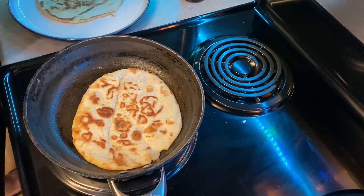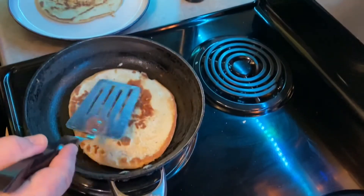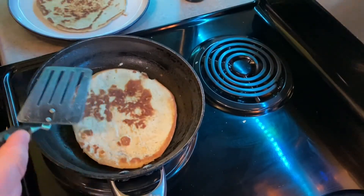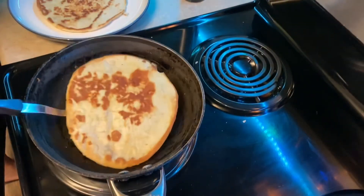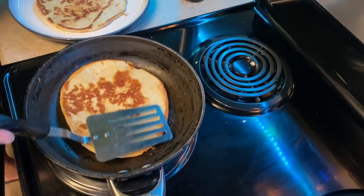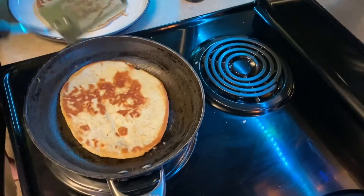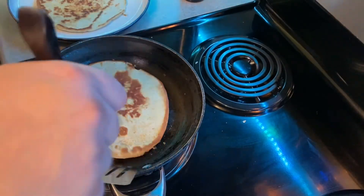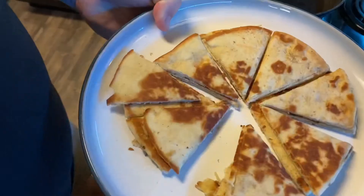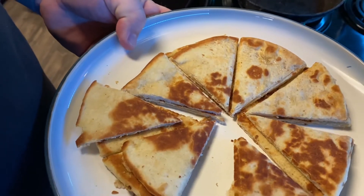I've got some pita bread that I picked up — it's available at pretty much most of your markets. Got a little olive oil in the pan on medium heat, just grilling it, getting it warmed up and toasted. This one's been on about a minute or so each side. You don't want to burn them; they're already cooked, so you just want to heat them up and make them nice. Once you get a few of them, throw them on a plate. That's how I like to cut the pita up — makes it very bite-sized and easy to handle.